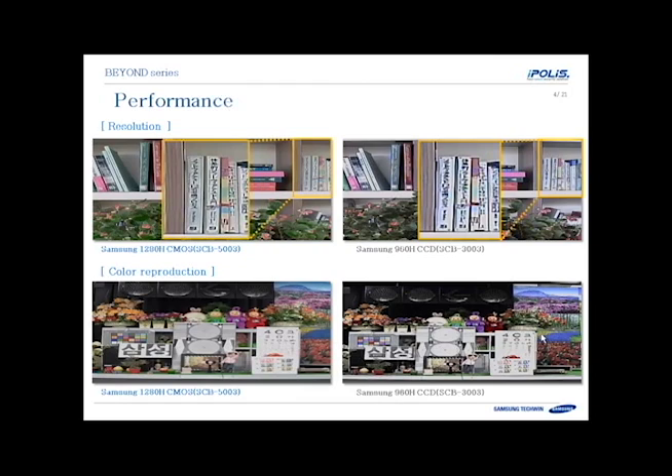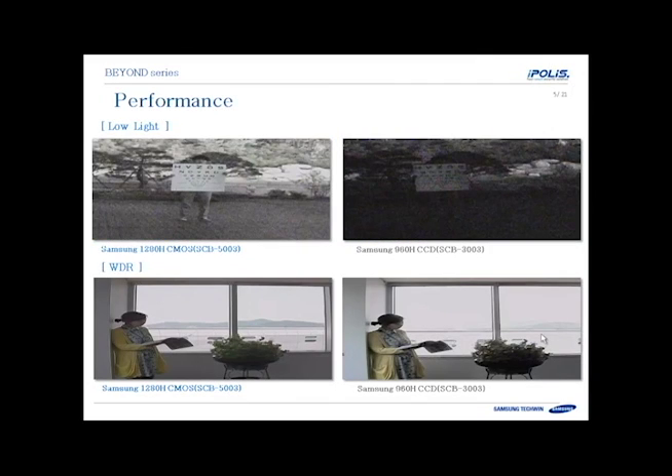Here you'll see side by side: on the left is the new 1280H CMOS chip from the SCB5003 compared to the previous Samsung 960H, which was a CCD chip. You'll see better resolution and better color reproduction. On the left you'll also see better low light performance and less noise in the image due to the SSNR, and an enhanced WDR function for being able to see backlit areas — bright areas and dark areas at the same time.